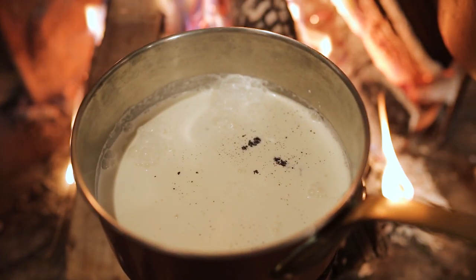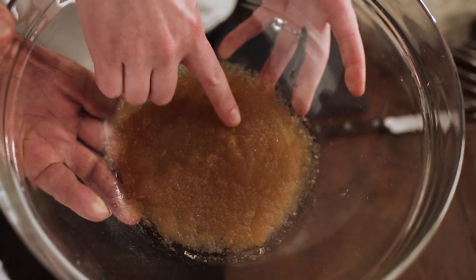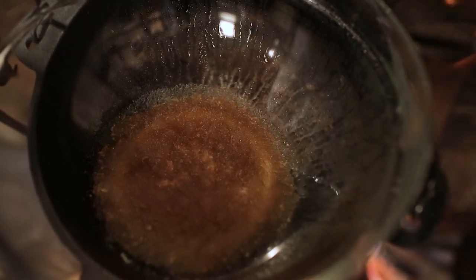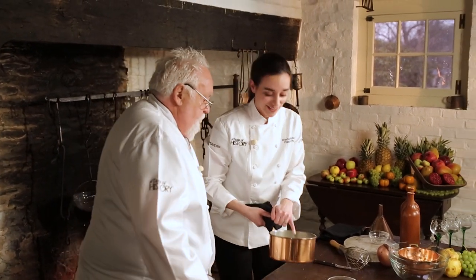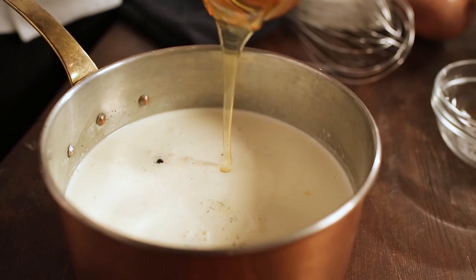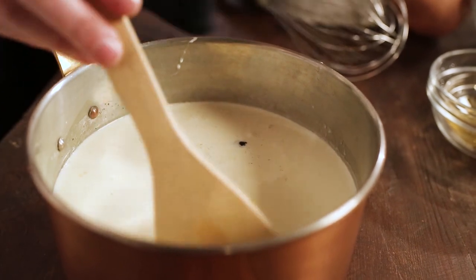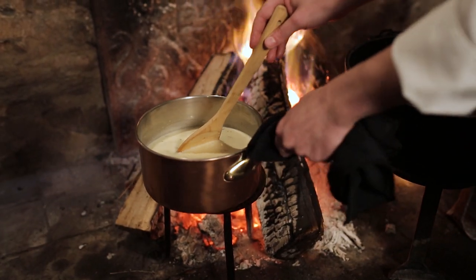Our gelatin is perfectly set and ready to go — push on it, nice and squishy. Ready for the bain-marie — simmering water, with the bowl on top. You don't want the water to touch the bottom of the bowl; just let that gently melt. Otherwise it won't set up later. Our cream is nice and warm. We have just a little bit of sugar to add in, and then honey from the estate — lovely Harriton honey — which lends sweetness but also a nice background flavor. We stir this and set it back near the fire until the sugars melt.